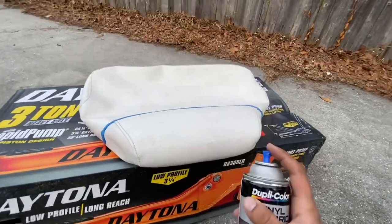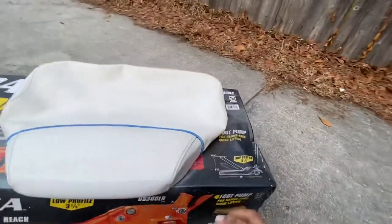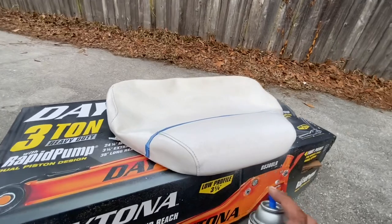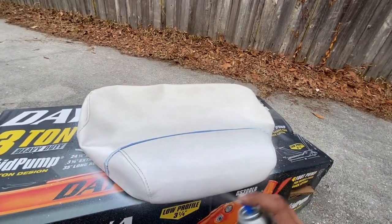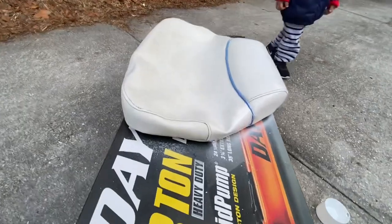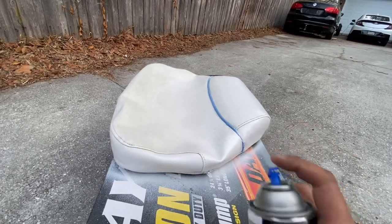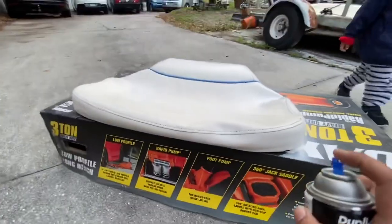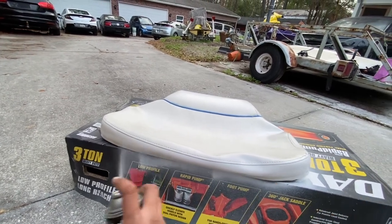Shaking up the can and we're going to do a couple coats, starting with the sides. I think what I'm going to try to do is do the sides first, let it dry, and then do the top — because you're not supposed to hold the can like this, you're always supposed to hold the can upright. We're doing this outside in a well-ventilated area.